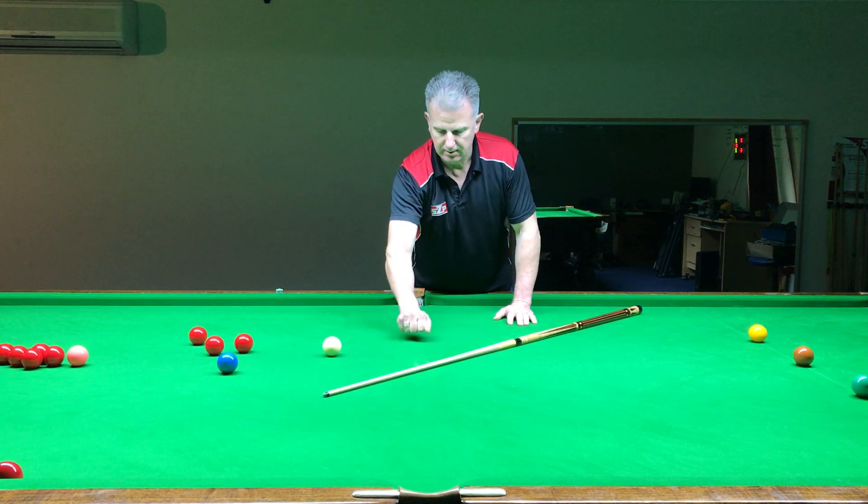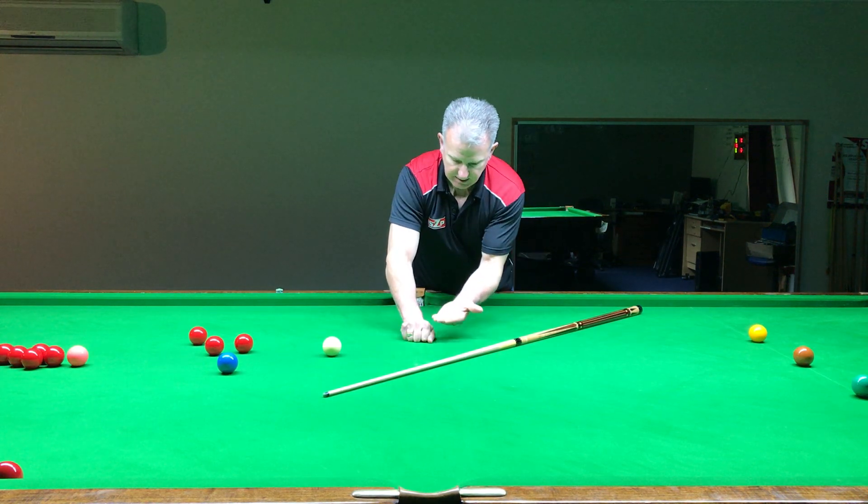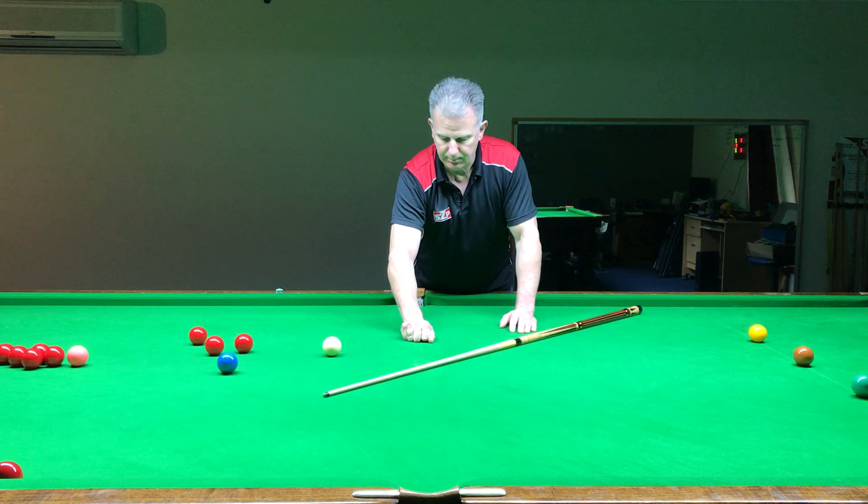Let's start with a fist, putting it down — that's actually about the height we require on a bridge. We just bring two fingers out and bring our thumb up.